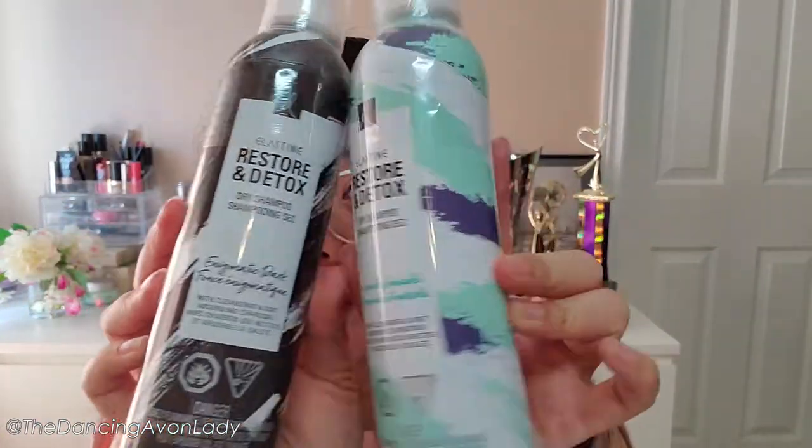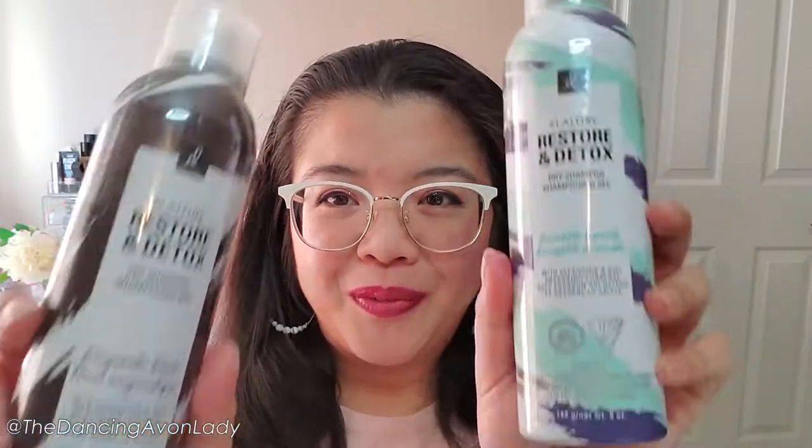I haven't done a hair video since we did the haircare challenge, which was actually a Short — it was just using the Qi hair serum and that was barely 20 seconds long. Anyways, finally here I am with the dry shampoo.